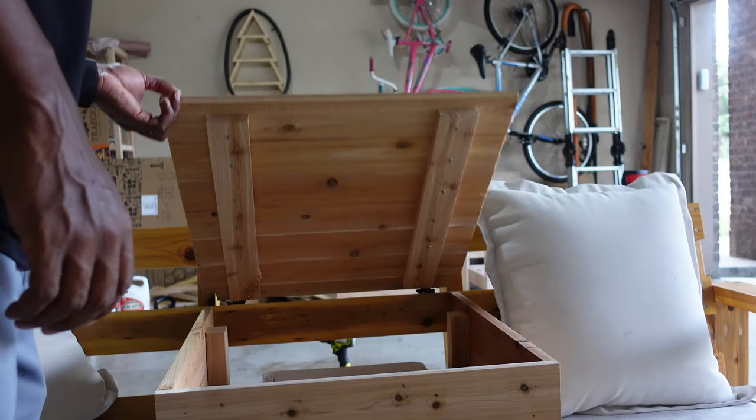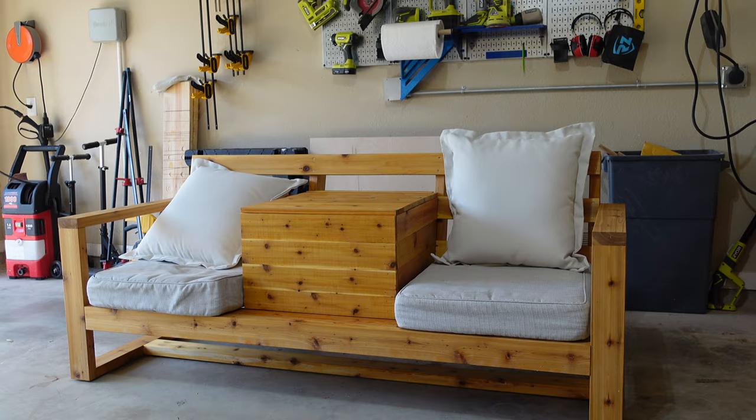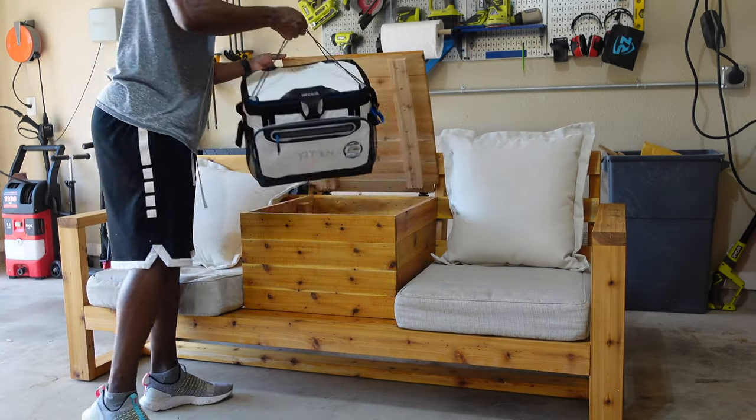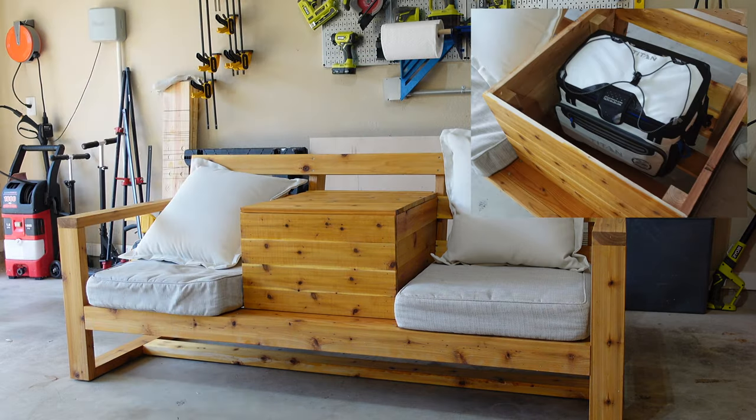And it works! Last thing to do now is throw the cooler in the middle, and you can see we still have quite a bit of room left in there. And that'll do it.